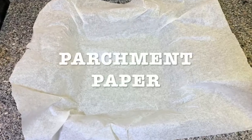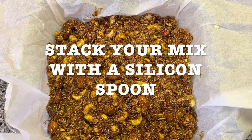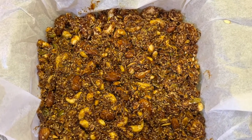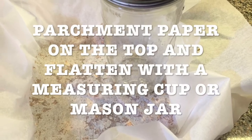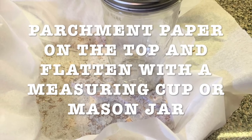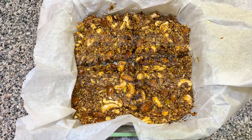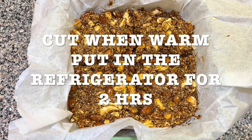Get your baking dish, put some parchment paper, and pour your mix in, spreading it with a silicone spoon. Put another piece of parchment paper on top, then press and flatten it with a mason jar or measuring cup — whatever you want. Cut it while it's still warm, then put it in the refrigerator for about two hours and enjoy.